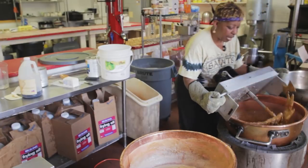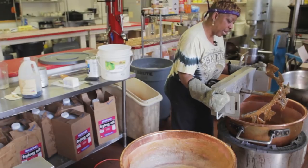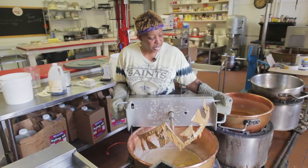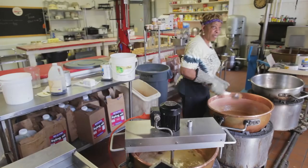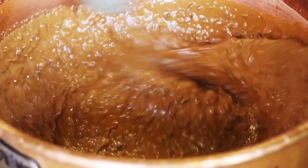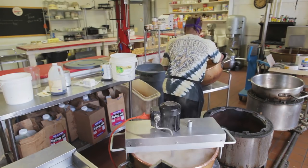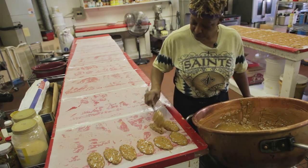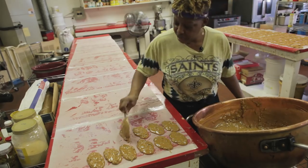So I'm going to pull out the agitator and let some of the candy drip off of it. Then I'm going to send the agitator back to this pot and let it whip from there. I have to hand-spoon the pralines out of the pot while the agitator whips it for me. I spoon them up.